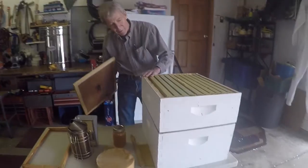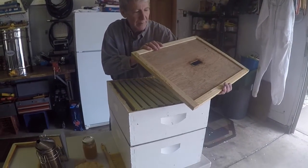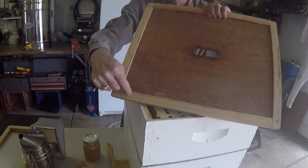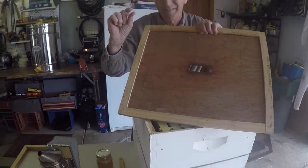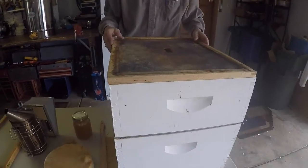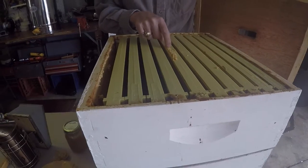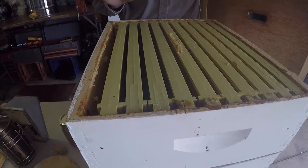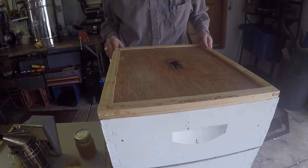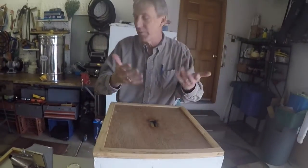Whether or not you have a honey super on the hive, eventually you need a top. This inside cover is recessed from the edge - that's the bee space again - so when you put it on, bees can walk underneath the edge and won't be tempted to make comb in there. Though bees will sometimes make honeycomb up there anyway if they decide they want to. There's also a little hole in the inside cover for ventilation - you want air to flow through the hive.